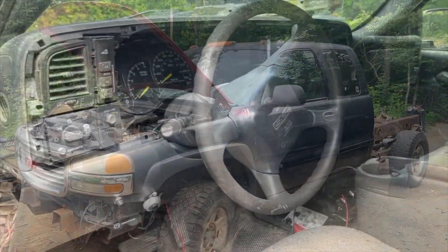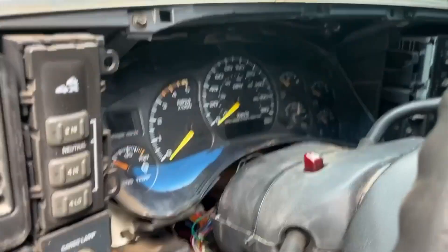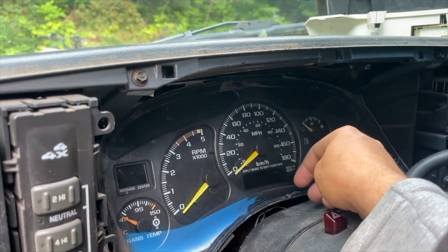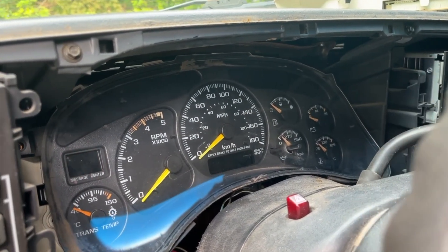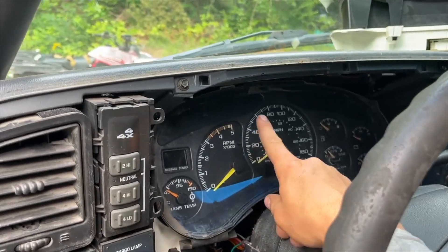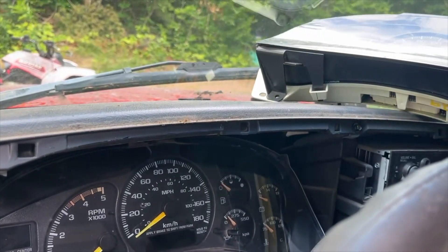So this gauge was staying at 180 — I took it out and put it back to where it belongs and it works now. Also I was having an issue where the park-reverse-neutral-drive display would only come on when the key was in accessory mode, not in run mode — it's working now so I'll leave it for now, but we'll see, it's intermittent. I also replaced the high beam bulb — that was blown — and I have a parts cluster here in case I need other parts.